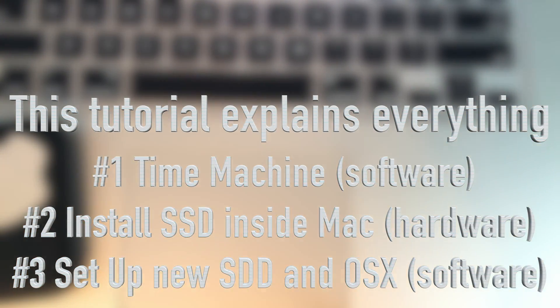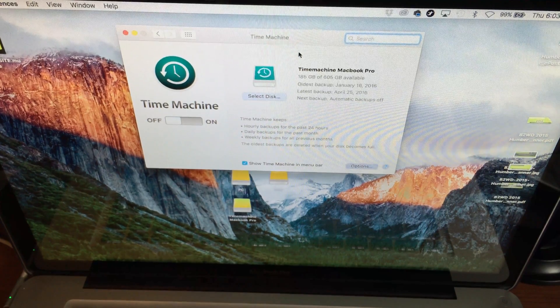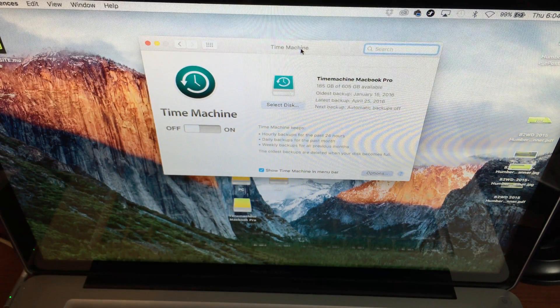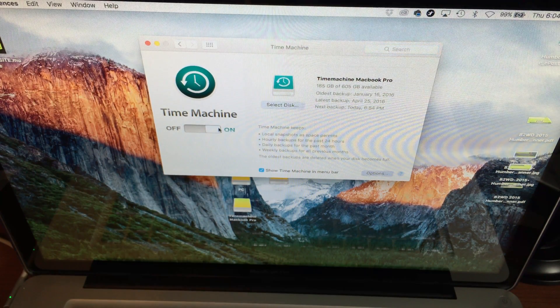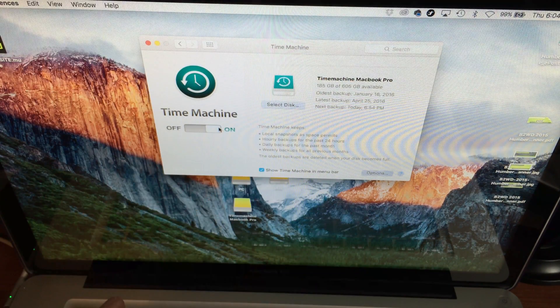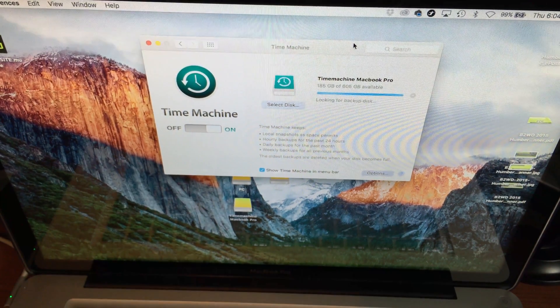We're going to start off with Time Machine. For those who haven't used it before, it's really easy — just get an external hard drive, that's different from the internal one we bought. Make sure to turn it on. I do have a separate video showing you how to set up your external hard drive with Time Machine. What it does is back up the entire computer.